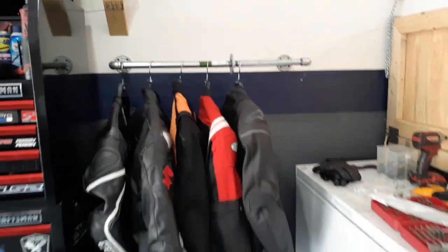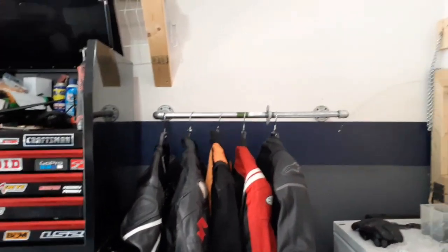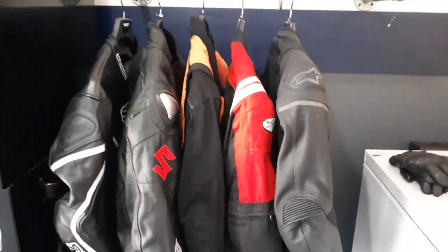Let me know what you guys think. Right now this is what we got going on — we've got the motorcycle jackets up on the wall, off from the ground, and then right here on this wall is where I want to have my helmets on display. So yeah, let me know what you guys think. It looks good!